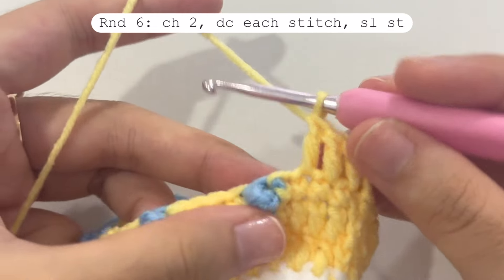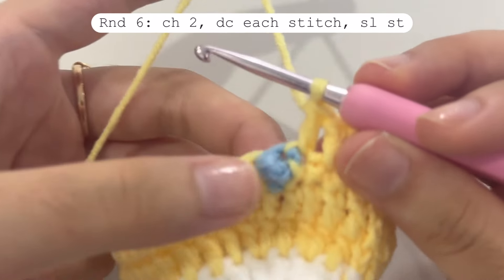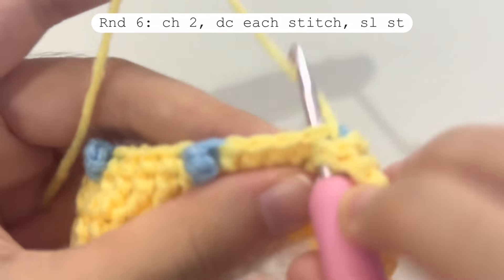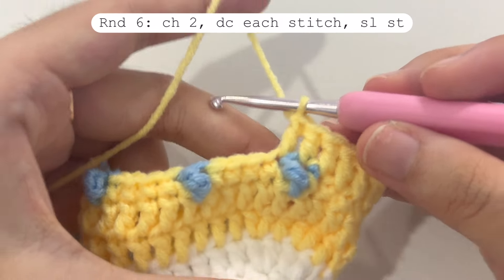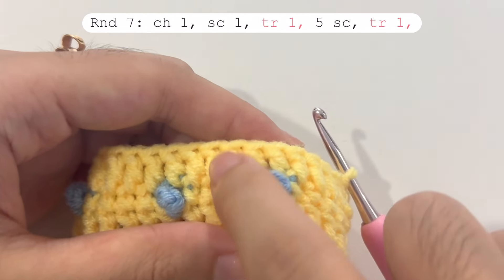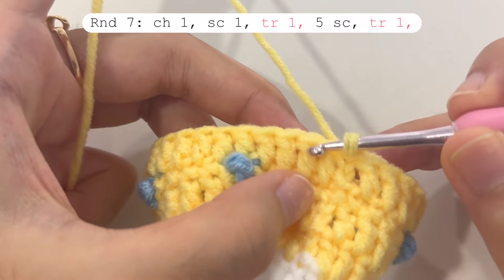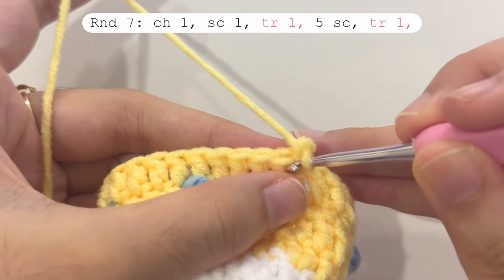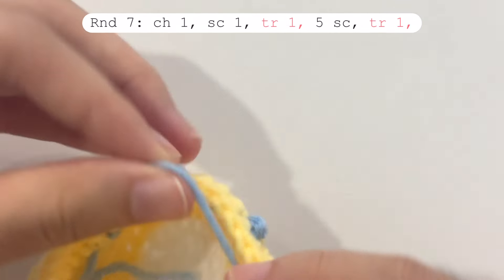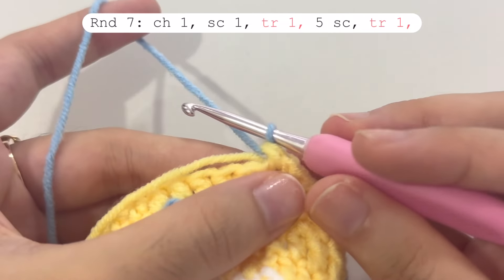Make one double crochet each on the single crochets, and on those blue triple crochets just do a normal double crochet — insert your hook into the stitch and make a double crochet as usual. In round seven we will also make spikes, but placed between the two spikes from round five. To start, chain one and make one single crochet, then right after the first single crochet change the yarn to blue and make a triple crochet in the second stitch.